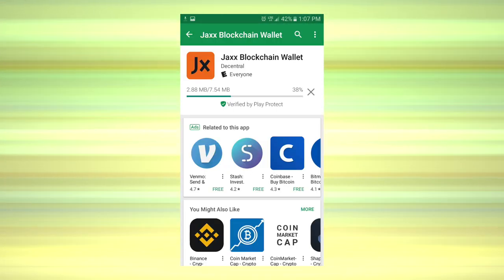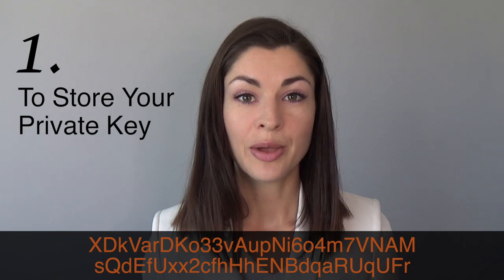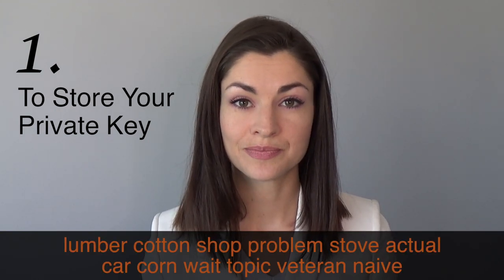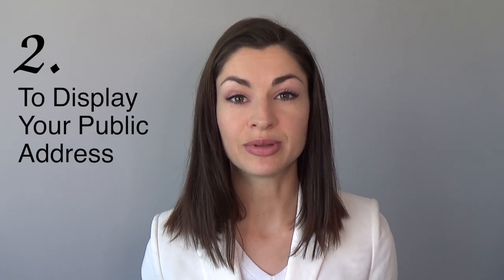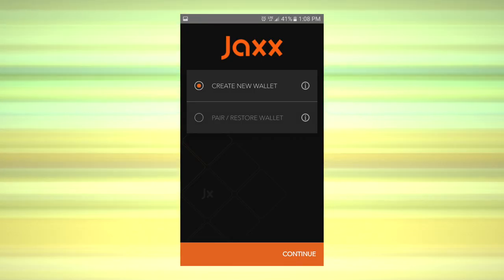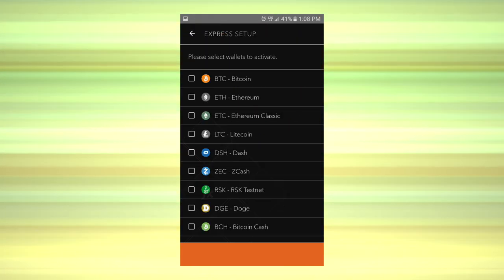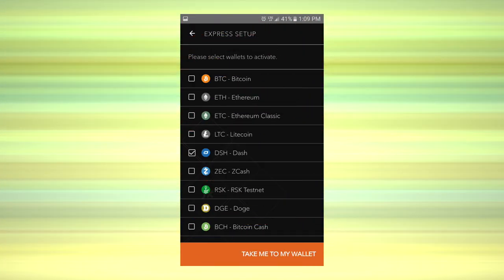While it's installing, allow me to tell you a little bit about what this wallet is for. It serves two functions: one, to store your private key, which looks something like this, but can also be represented as something like this — more on that later. And its second function is to display your public address, which looks something like this. During installation, tell the Jaxx wallet you'd like an Express setup, and select Dash from the list of available coins.